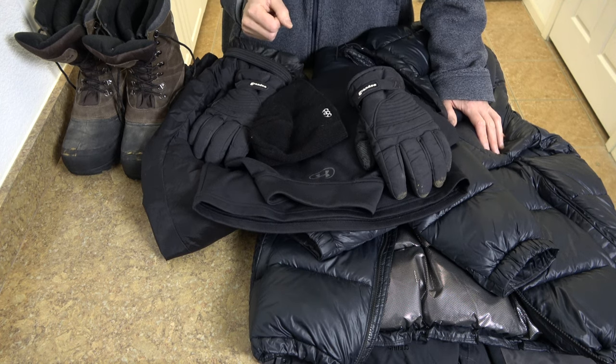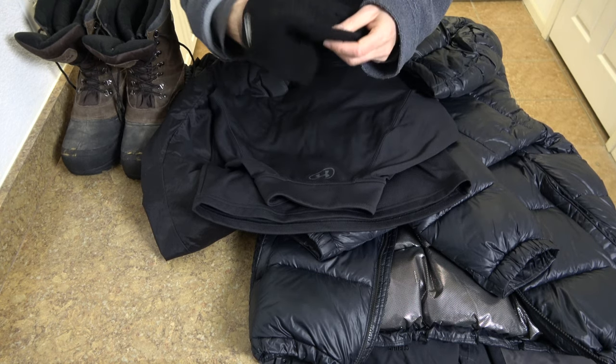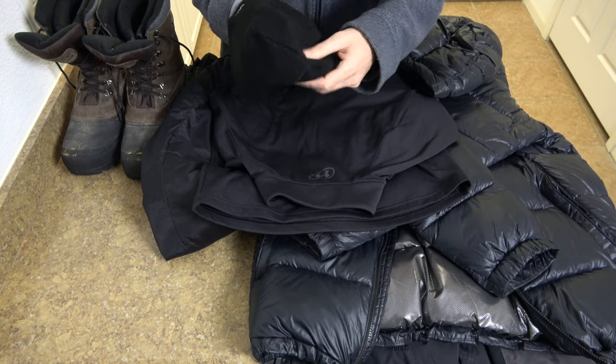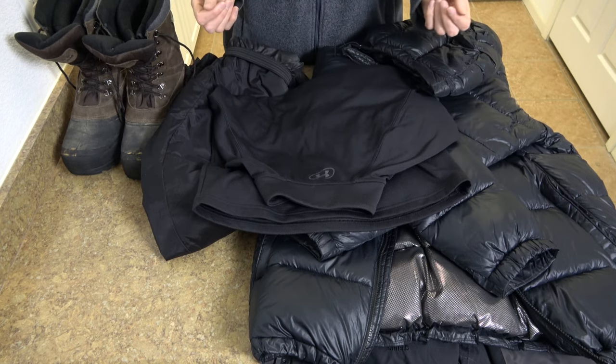I would wear some gloves and some kind of hat. This is a pretty thin hat, but I'm going to have a hood on top of that. I recommend having basically three separate layers of clothing.